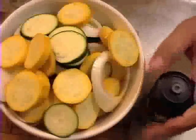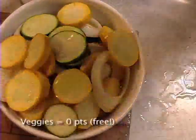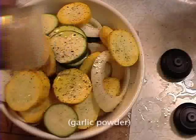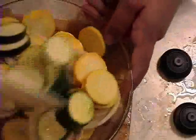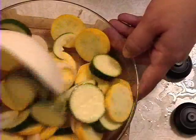We're going to season this up a little bit. I'm going to go ahead and put a little bit of oil on the veggies, a little bit of pepper, a little bit of salt, and just a little bit of garlic for flavor. And we're just going to stir them into each other so that they're covered in oil.